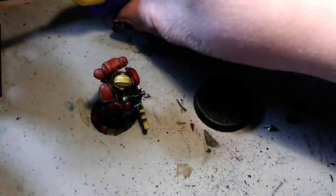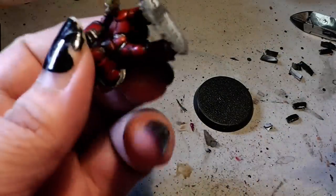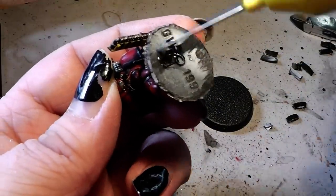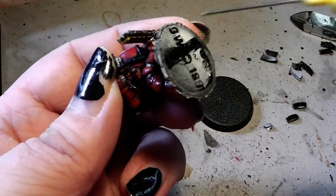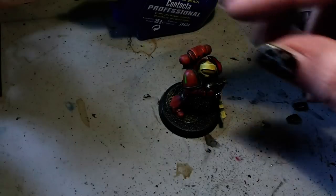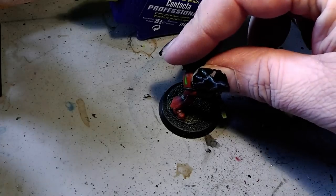And voila! Then you take your standard plastic glue, just like that, add it to the bottom of the base, and place your Space Marine on the new base.